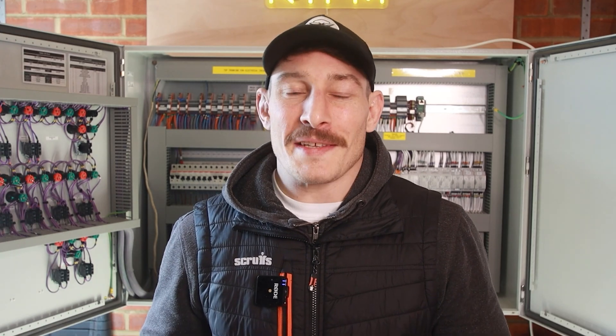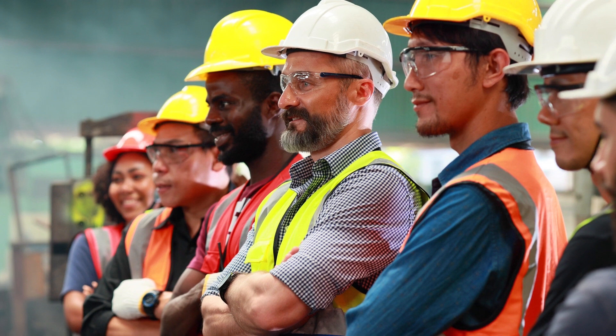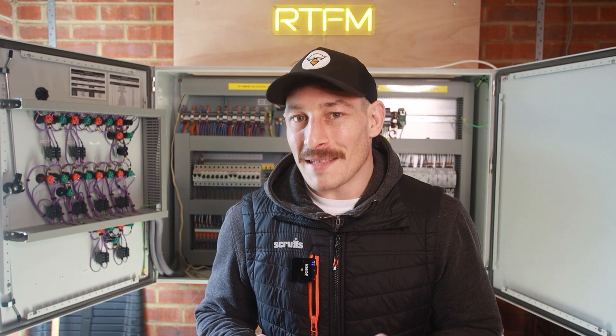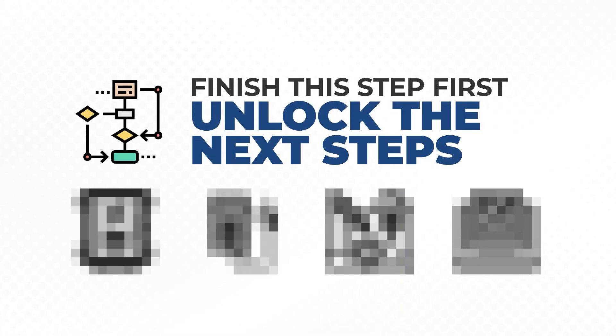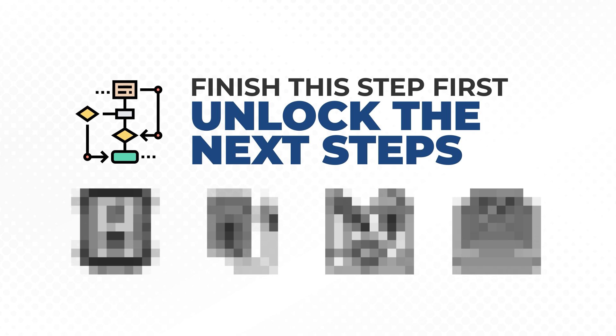Have you ever felt like electrical schematics are just too complicated to understand and only meant to be understood by a chosen few? But what if I told you that mastering these electrical blueprints isn't actually that difficult, and is the foundation to all other advanced roles in electrical control and automation?